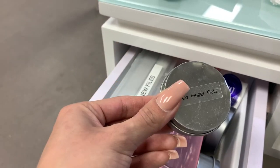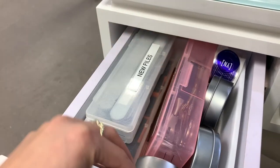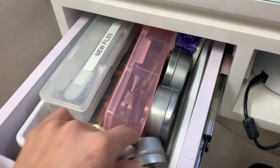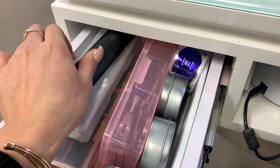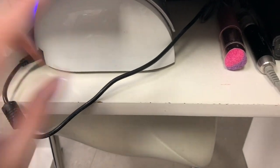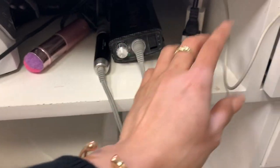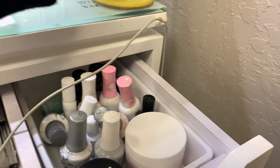I have some finger cots — they're little gloves, the little finger ones. Then I have some stickers here. I have my Gelish LED lamp in here, my brush, and my drill. This is on my right-hand side.